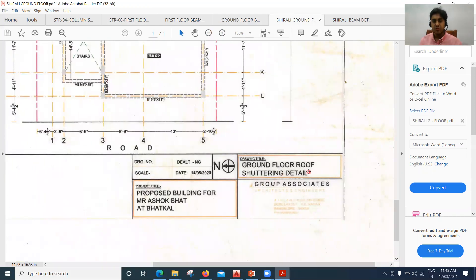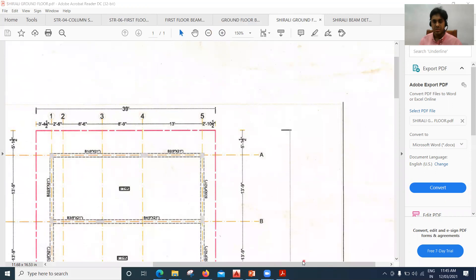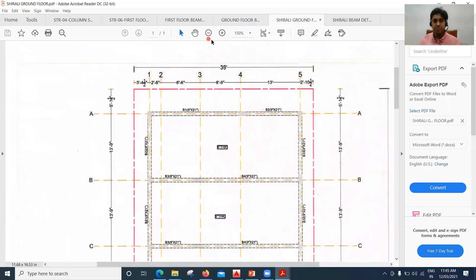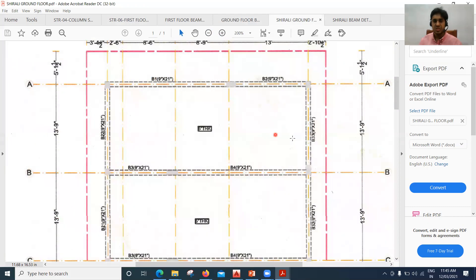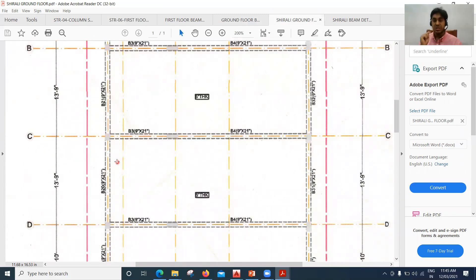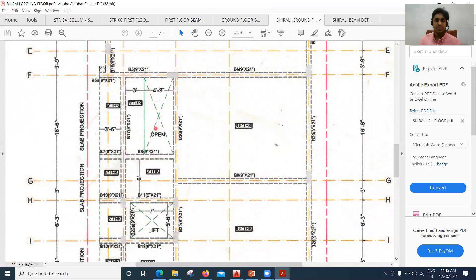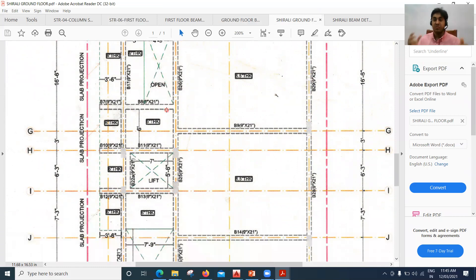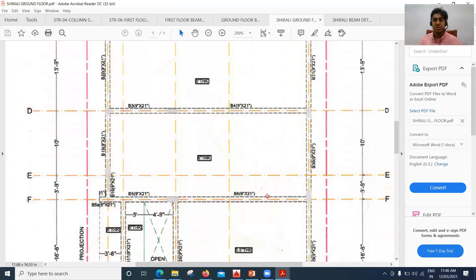This drawing shows the ground floor roof shuttering details. The beam B1 is 9 inch by 21 inch, B2 is also 9 inch by 21 inch, and there are also B3 and B4. The slab is 6 inch thick. Based on these details the beam bottom, beam outer side shuttering, and beam inner side shuttering are put up. You can also see cutouts for the lift area and the stair portion — those areas are left open and no slab casting is done there. This is how you need to understand the drawings and execute on site.